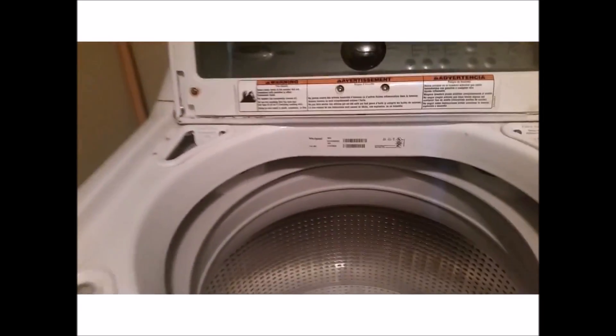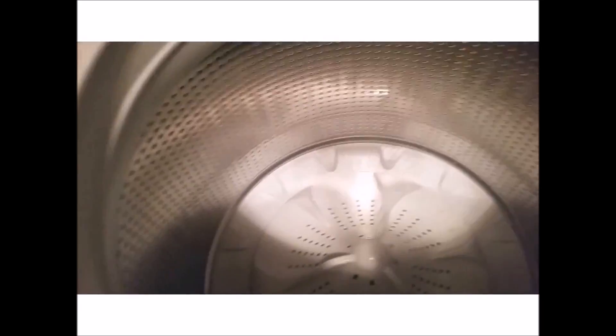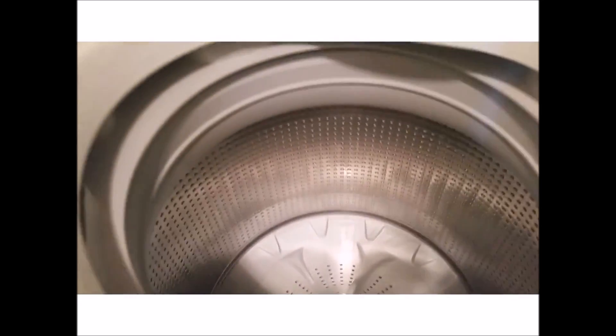If the washer is already stinky though, leaving the door open won't do much about the smell except keep it from getting worse.